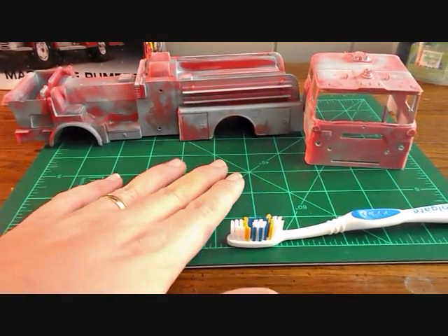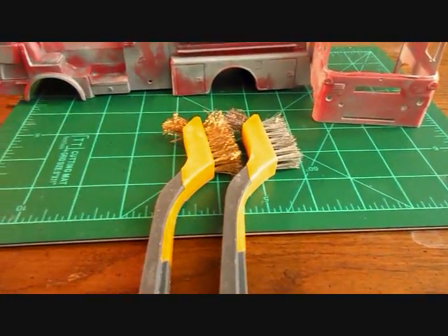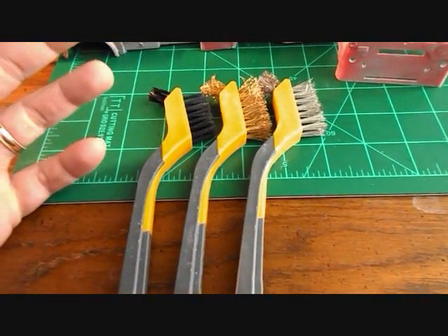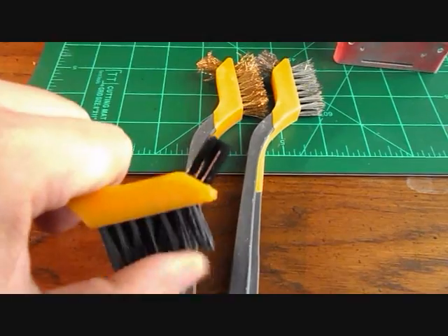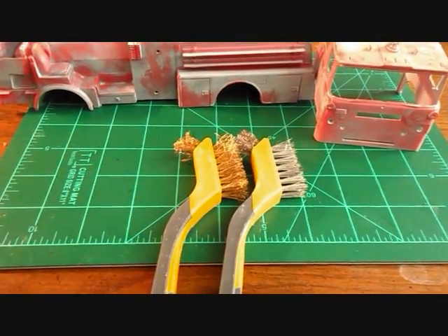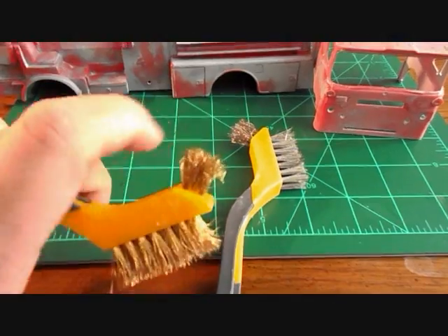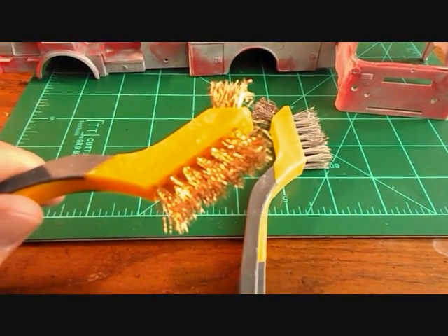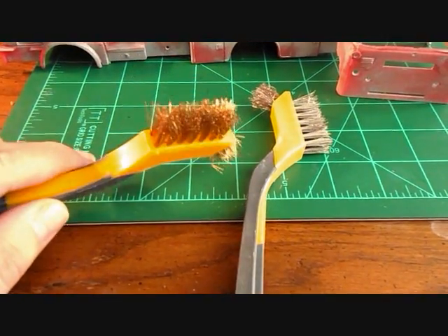I came across these at Walmart in the paint section — they were all three in a little three-pack, I think it was about three bucks. This nylon one is pretty stiff, not much stiffer than the toothbrush, but decent. I actually didn't use this one on the fire truck, but I'm sure I can find something else to use it for. The one I mainly used is this brass brush — most of what's been done on this was done with this, simply because I figured it maybe wouldn't scratch down into the plastic.